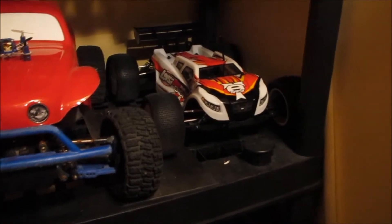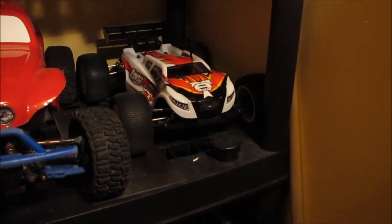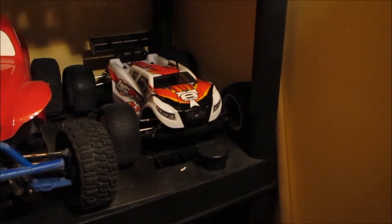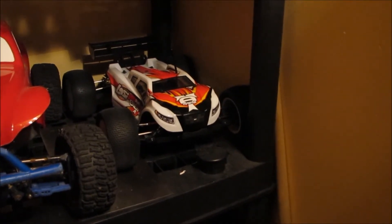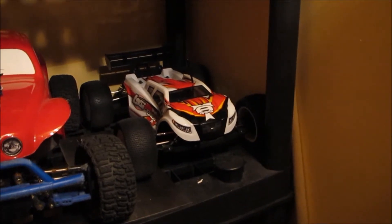Beside that is another new addition — it's a Losi Mini 8T, the Truggy version. It's still brand new; I've just taken it out of the box and haven't even put a battery in it yet to drive it around. From the research I've done, these things are an absolute blast and a beast to drive, so I can't wait.